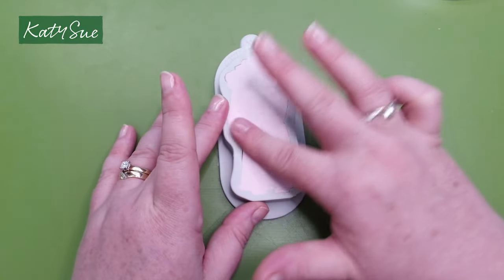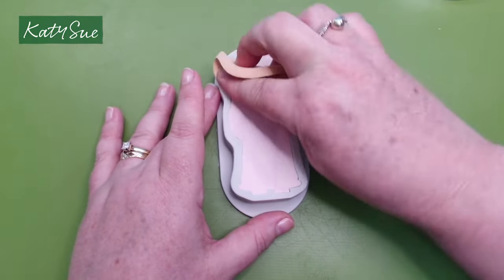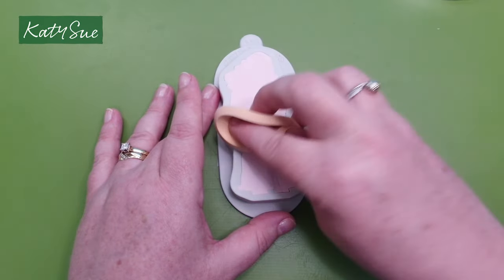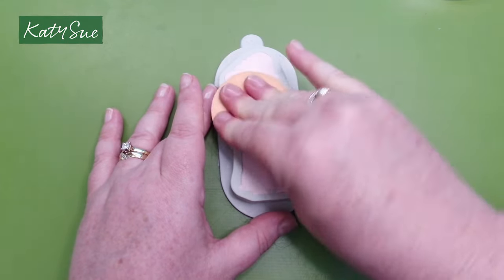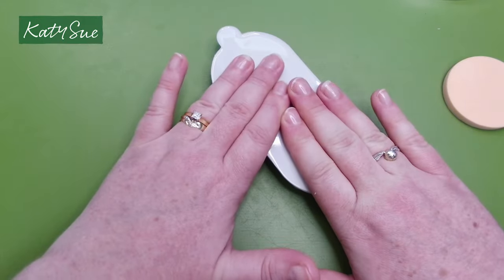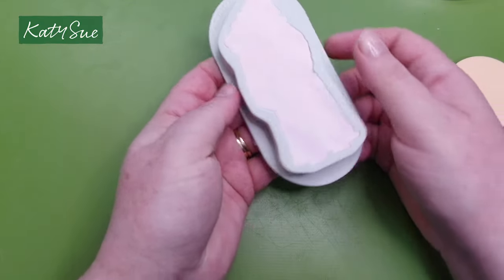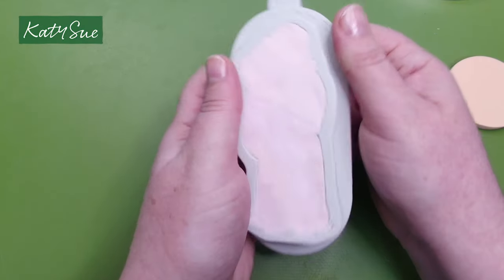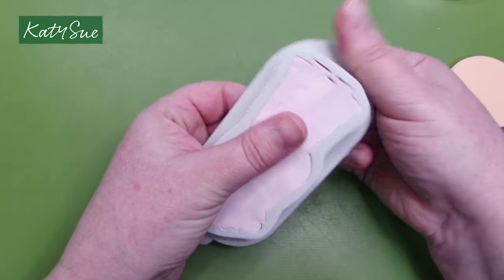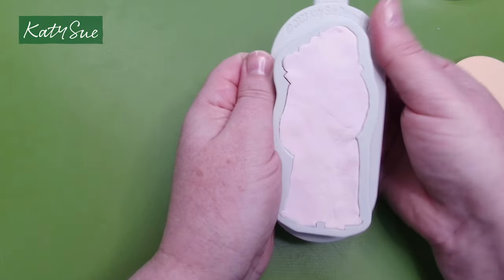Let your clay dry a little so it's not too sticky — this helps release it from the mould. If it's sticking to your fingers, a cosmetic sponge can help get your clay nice and even. You can also press it on your work surface to give a nice flat back. Use the hand hold all the way around the mould, support the piece with your thumb, get the air underneath, and give it a little flex or wiggle all the way around.